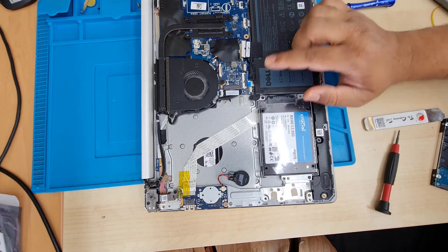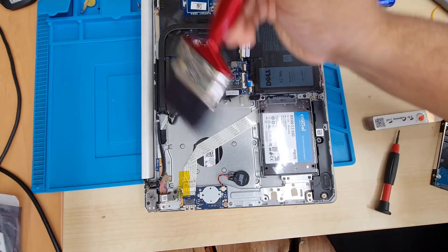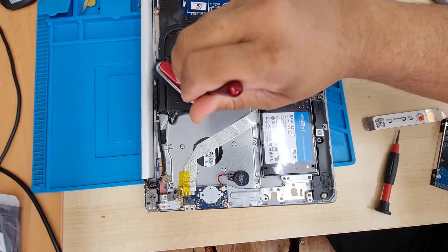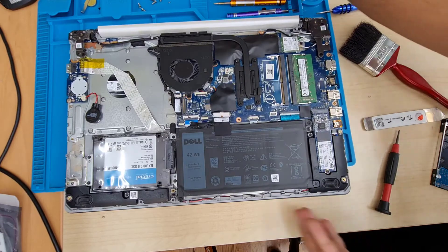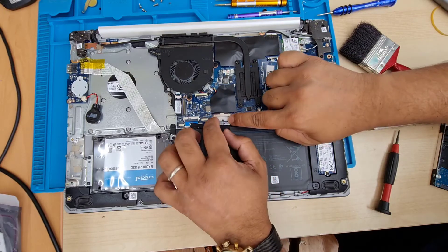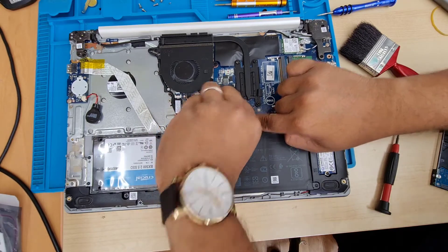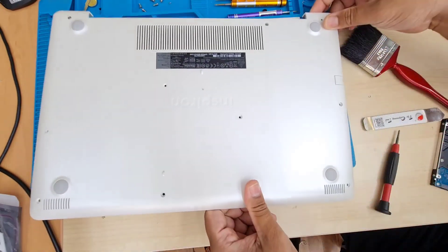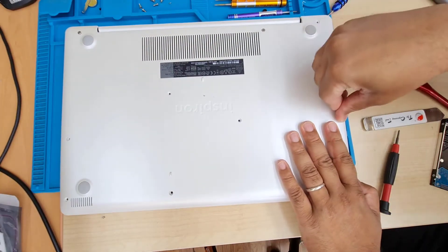This is already done. Now we can reconnect the battery and put back the back case. As I said, it's always good to clean every three or four months — that way your heatsink doesn't get blocked and the radiator can flow hot air very easily without making any noise. Finally, connect the battery and the back cover and the upgrade is done. I hope you liked this video — if you did, please give it a thumbs up. If you feel it's worth subscribing, please do. Hope to see you in the next video — thanks for watching, bye for now!